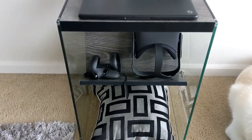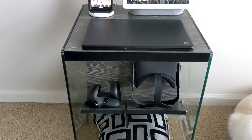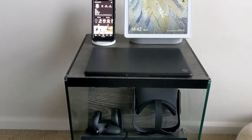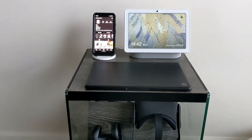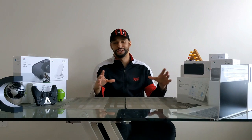This end table is great for storing things. I've got some pillows at the bottom, my Oculus Quest and controllers on the middle shelf, my Google Pixelbook Go and Google Nest Hub Max on top, and a smartphone right next to that.